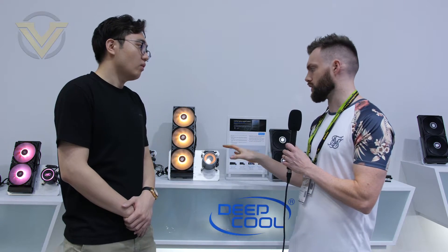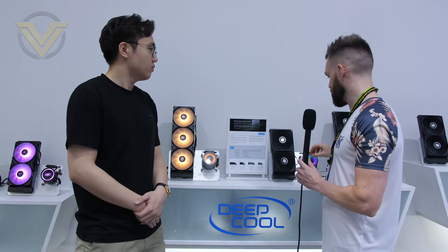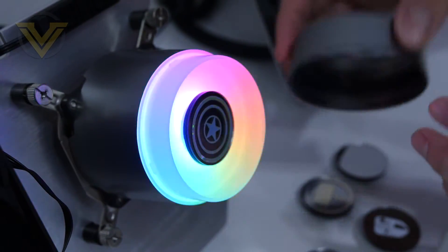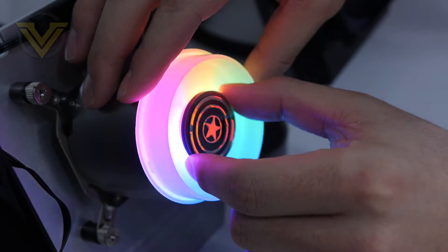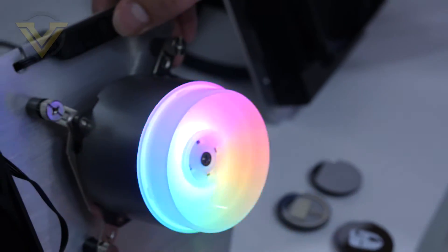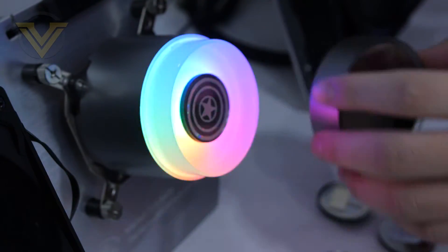It also has anti-leak technology on this new design — actually, all of Deepcool's coolers going forward will have that technology. The pump cap can be unscrewed and the logo chip has four directions, so you can always adjust it to make sure it's oriented correctly when you install the cooler.